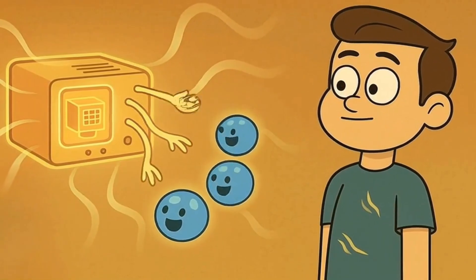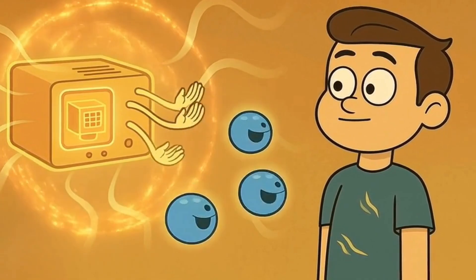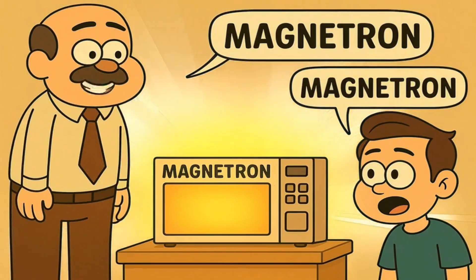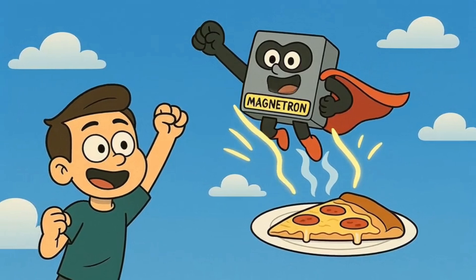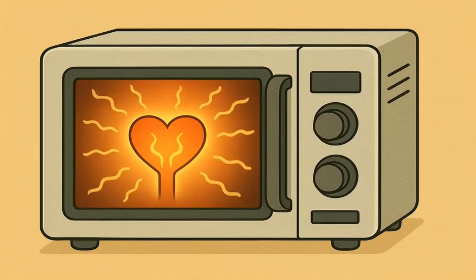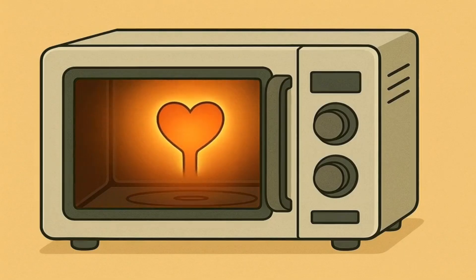Imagine you have a super secret machine that makes invisible wiggling fingers. These aren't just any wiggling fingers — they're special, super fast wiggling fingers that love to tickle water. The secret machine is called a magnetron. Mag-ni-tron. Sounds kind of like a superhero, doesn't it? Well, it's kind of a superhero for your leftover pizza.